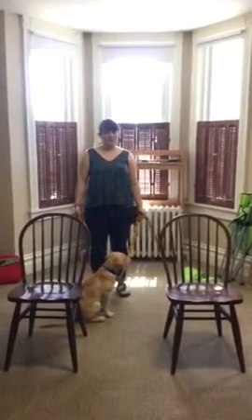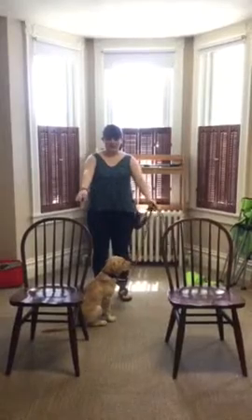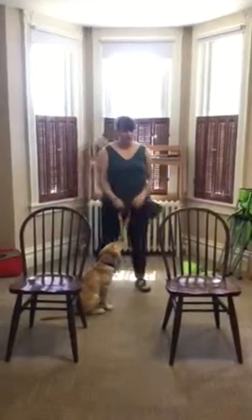Hey guys! So now I'm going to show you how to work on elevators with Sunny. We're going to pretend that these two chairs here are the opening to an elevator.